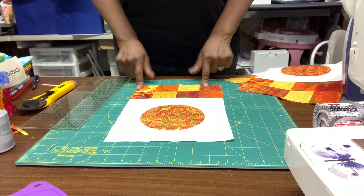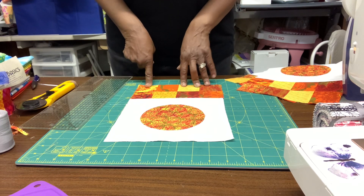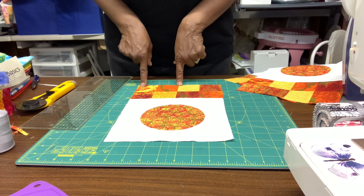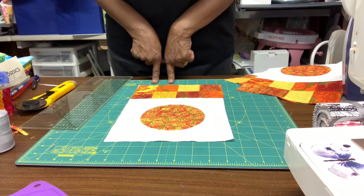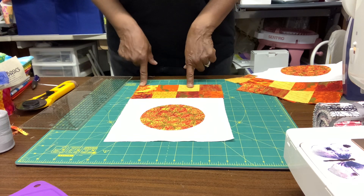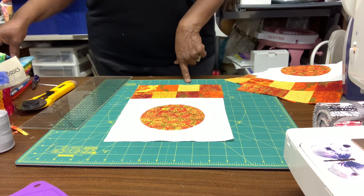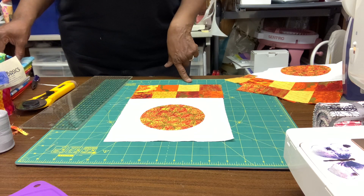Square up all your blocks, and then in the next video I'm going to show you how to lay it out before you start sewing it together. Come back for the next video and we will be laying it out and going from there. God bless — have an awesome and amazing day!